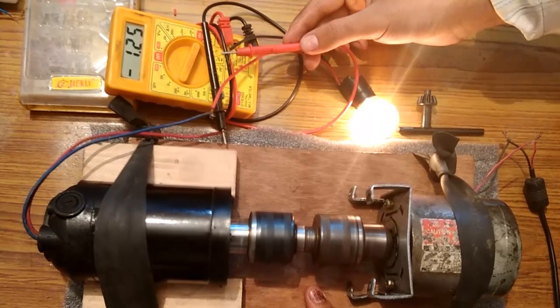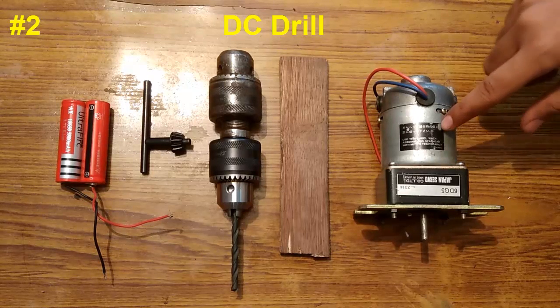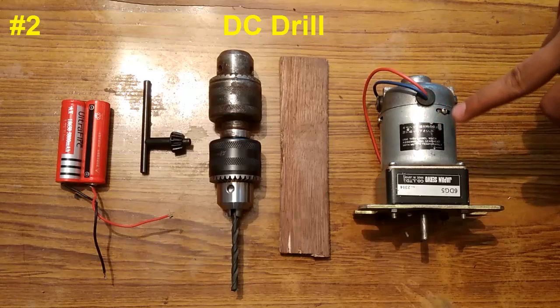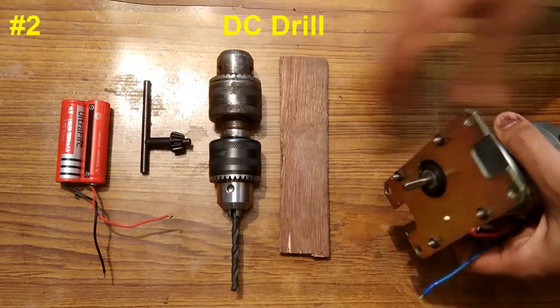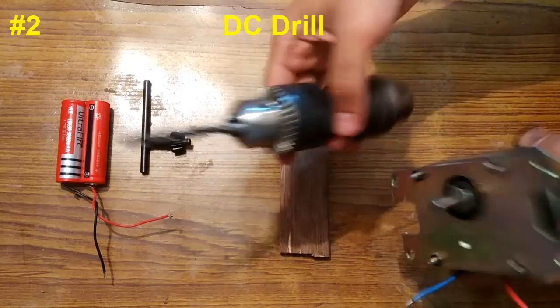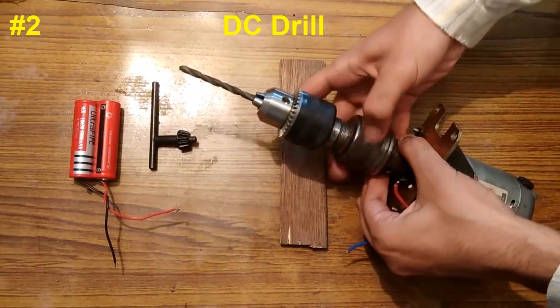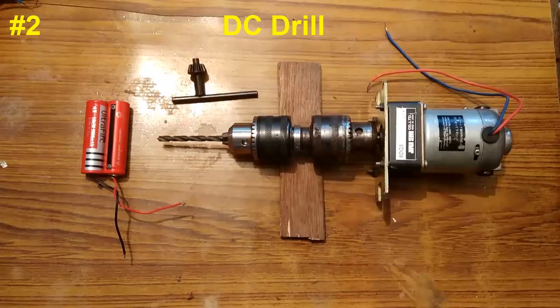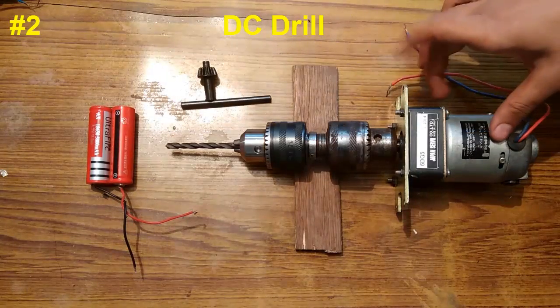So this is about the current and voltage testing with the help of the shaft couplers. The second best drill chuck hack is making a drilling machine with a DC motor. This is a 24V Japanese DC motor which is geared, so it will provide the high torque needed for drilling. We have these two back-to-back connected drill chucks and a drill bit, so now connecting this.